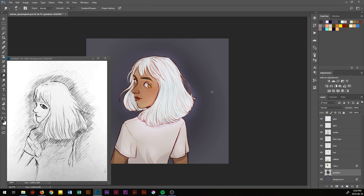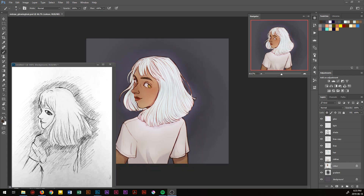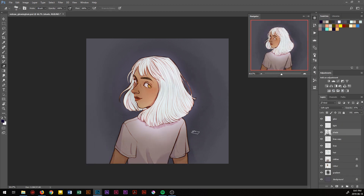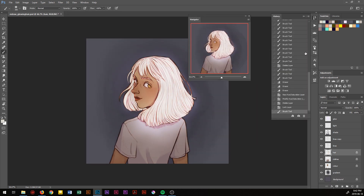I brought the original picture back out for comparison, and decided to add that extra shading around her hair for more contrast. After taking a break from the drawing, I realized the entire thing was too one-tone. Her hair and her shirt were too similar in color, so I made the shirt darker and added more shadows there for even more contrast.